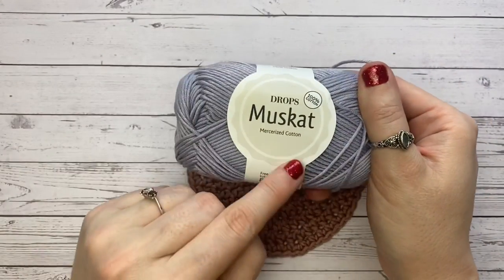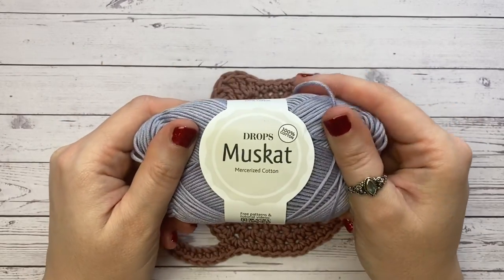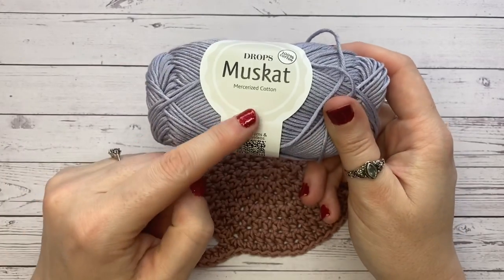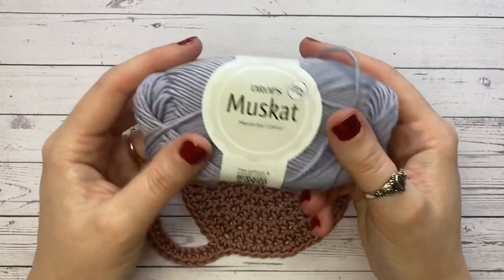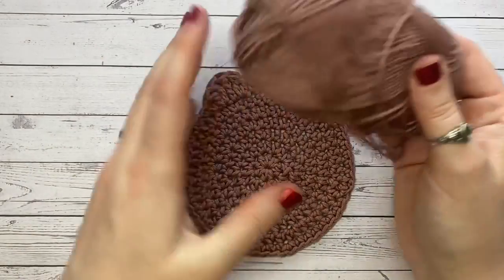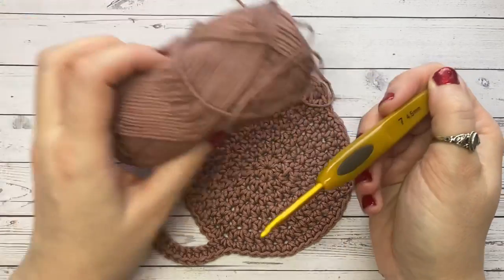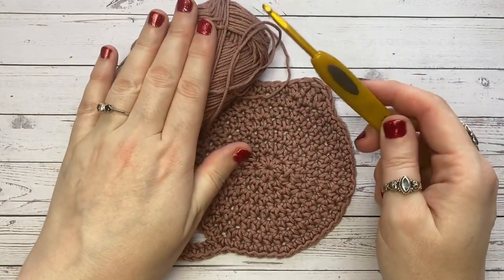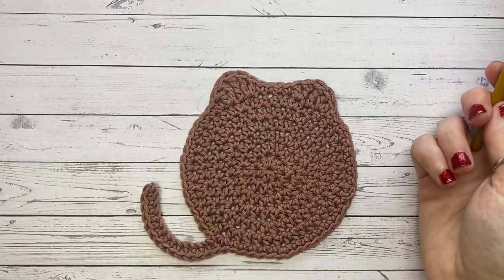For this I'm going to use double knit — a new one to the series: Drops Muscat mercerized cotton. We normally use super soft fun, but this is one I've really been enjoying. The mercerized cotton gives it a really nice lustrous finish — very beautiful. I'm using a 4.5 hook, though a 4 will work absolutely fine, and feel free to size up or down on your yarn and hook.